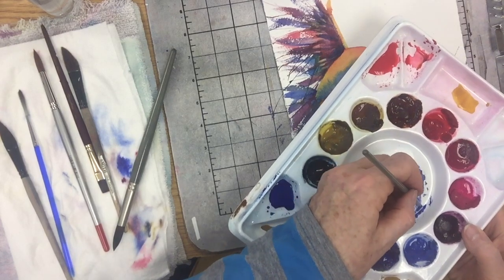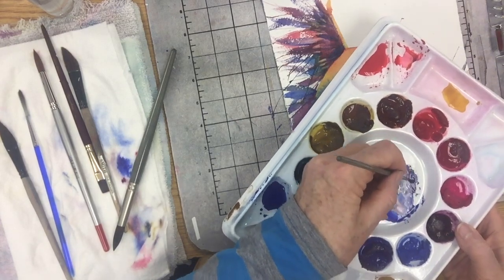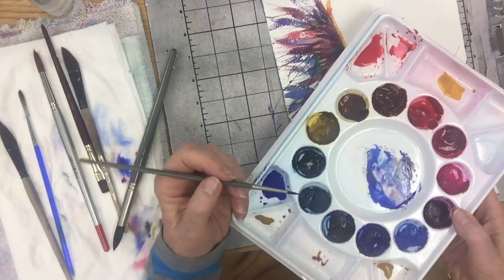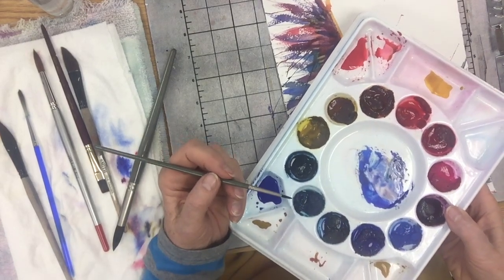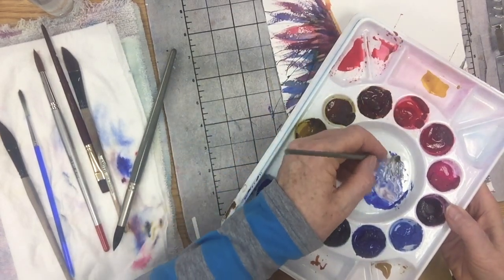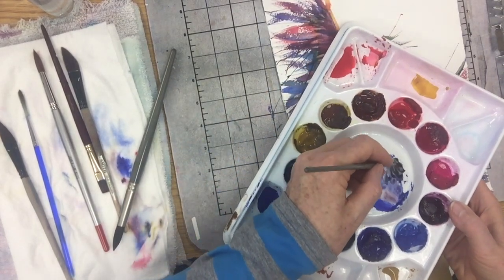So now I have a purple — this is a great exercise in your knowledge of primary color. If your black goes too purple, what color does it need? Yellow — exactly, because yellow and purple are opposite. And sure enough, that worked like a charm — look at that.